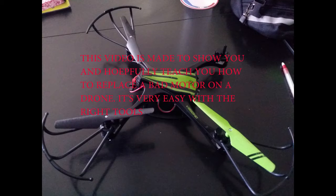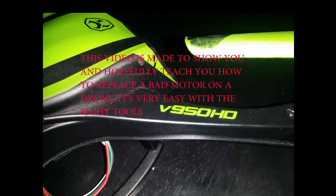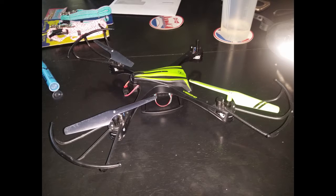This video is made to show you and hopefully teach you how to replace a bad motor on a drone — a V950HD drone.